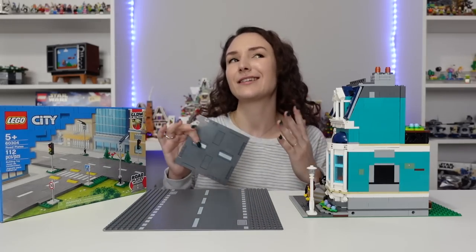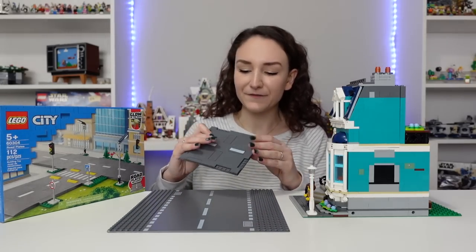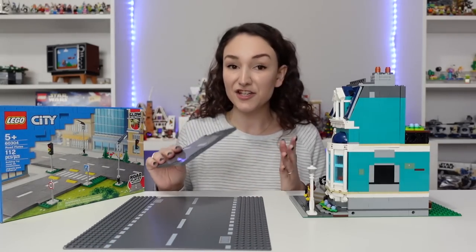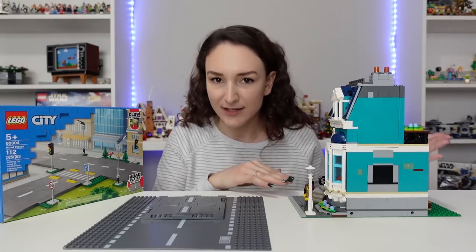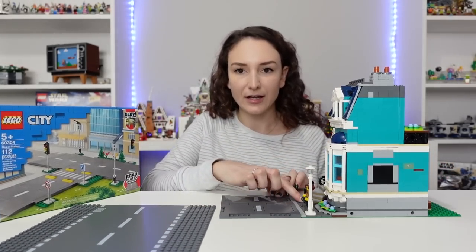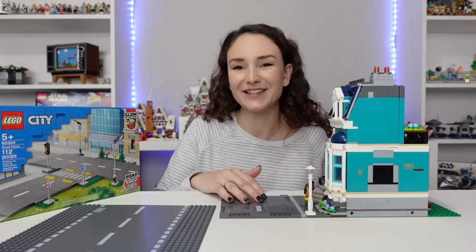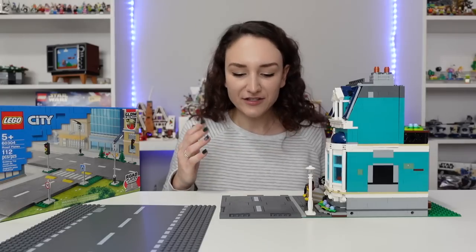The main issue people were talking about is the height. The old road plates are just a base plate, which is a different height than the new ones — the new plates are a plate plus a tile, so they're a lot thicker. The issue is that modulars sit on a base plate plus a tile, so the road ends up higher than the modular, which just doesn't make sense.